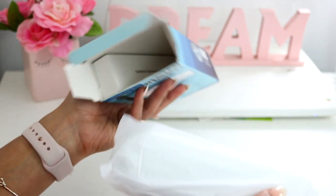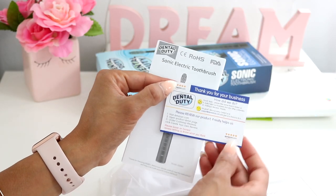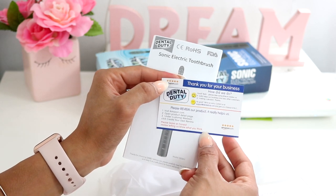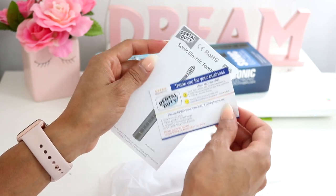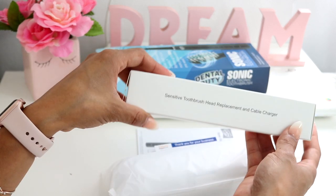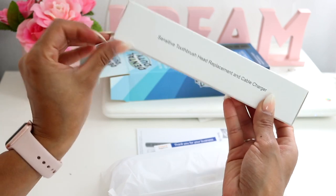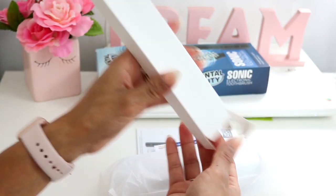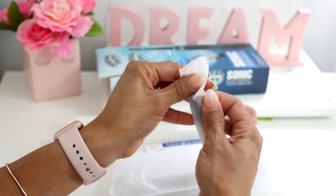Everything outside the packaging looks great. It comes with a manual and a thank-you card that lets you rate them on Amazon — I did check their page and they have really good reviews. You also get a sensitive toothbrush head replacement, a cable charger, and an additional head replacement.